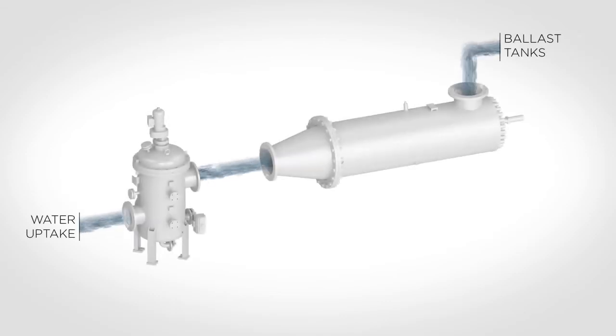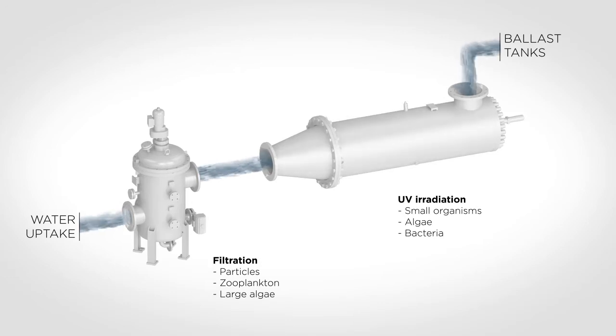The ballast water system consists of the following parts: a filter for removing particles, zooplankton and large algae, and UV lamps for generating photolytic inactivating light, which renders small organisms, algae and bacteria non-viable.